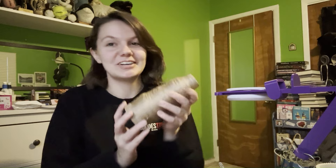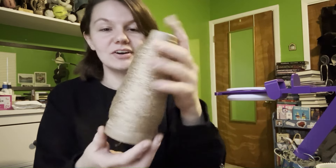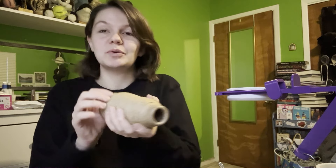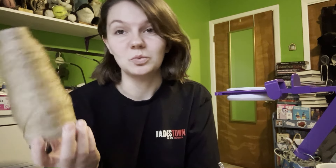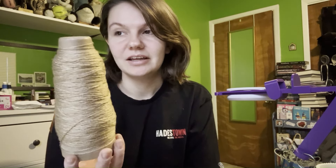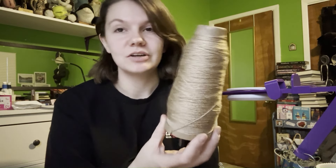One thing I was super excited to do that I've actually done already — I did it off camera, sorry guys — I wound up some yarn that I'm going to use to practice cranking. So this is just some Loops and Threads Wool-like from Michael's.